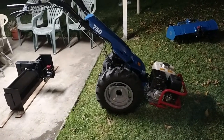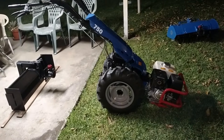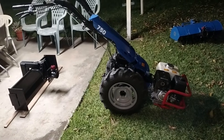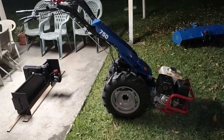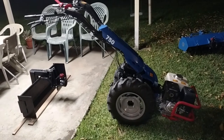This is a model 750 BCS tractor. I have here my dozer slash scraper blade. I did a video on the adapter plate and I'm going to show you some features that this model 750 has that are a little different than all the other BCS walk-behind tractors.